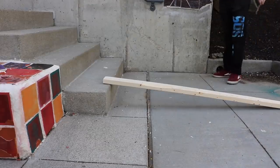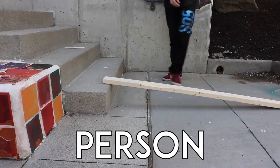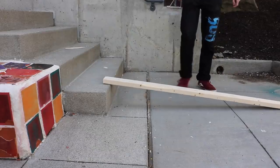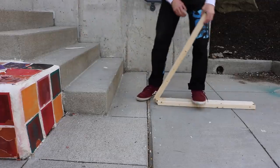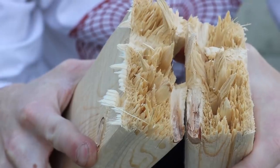So maybe the caveman's not for you. A person and a curb are actually all you need to cut a 2x4. Set up your wood and hop on top to give it a snap. Easy peasy, lumber squeezy.